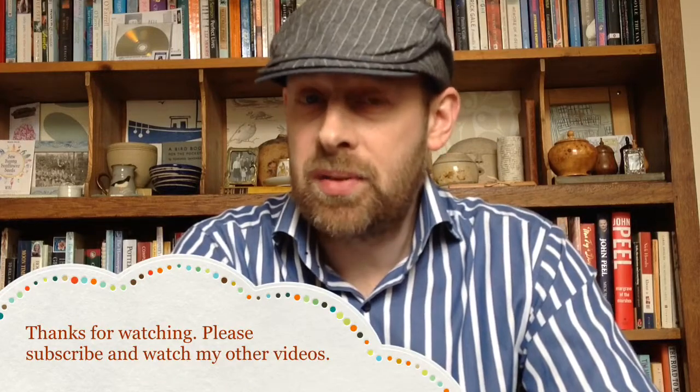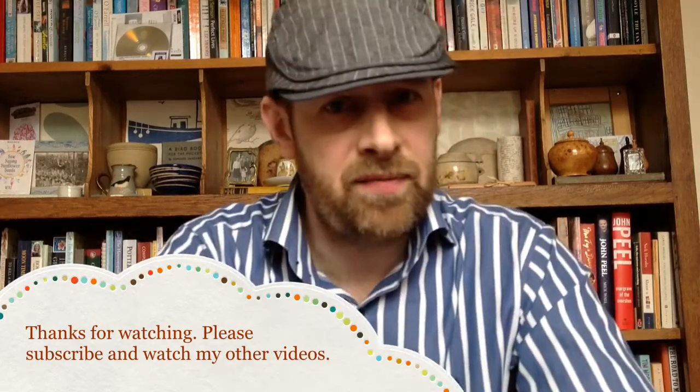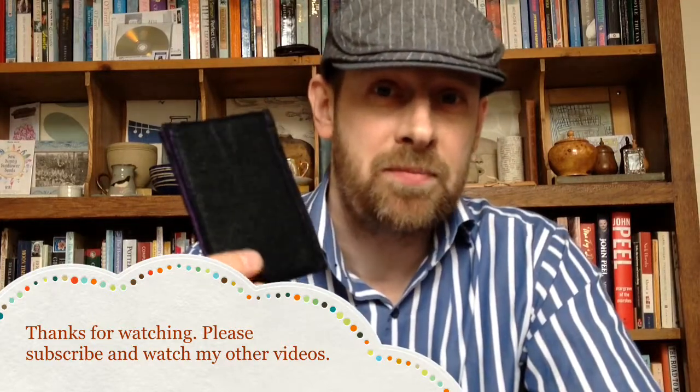So that's all we need to make simple felt cases. Join me in my next video where we're going to make a very simple smartphone case. See you soon.